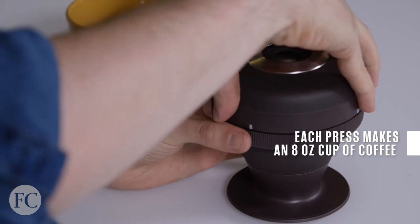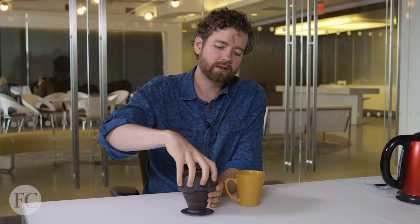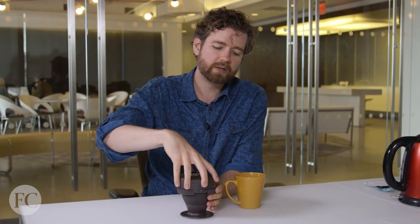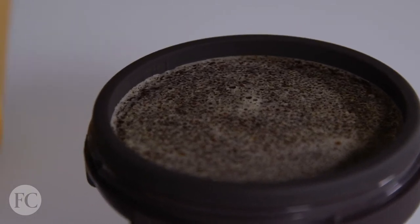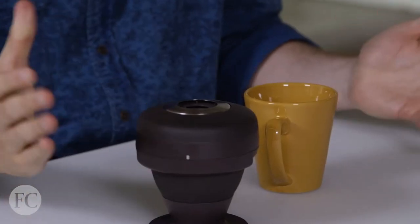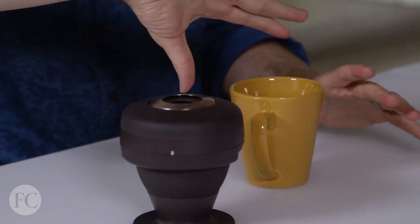Immersion brewing — maybe you've heard of it, maybe you haven't — but the idea is it's really simple. It just means that the beans are under water and they're submerged for a while. So we're waiting our three minutes. This is kind of the boring part. But now what I have to do is flip this, invert it, and push down.